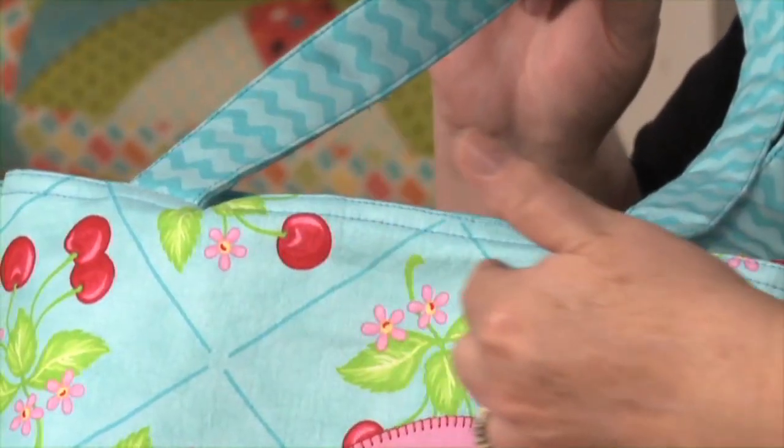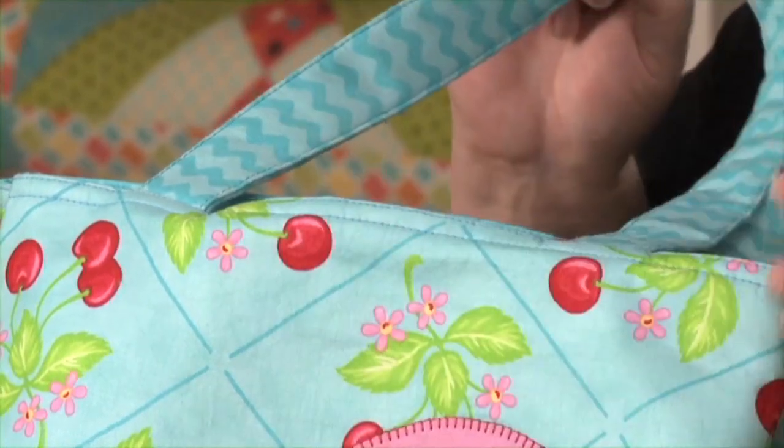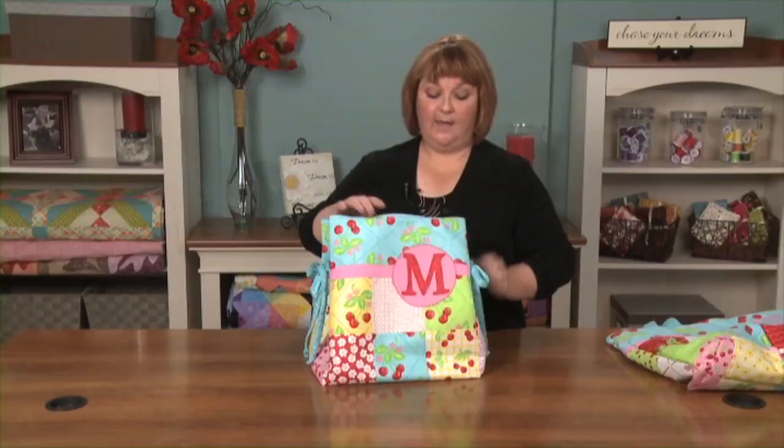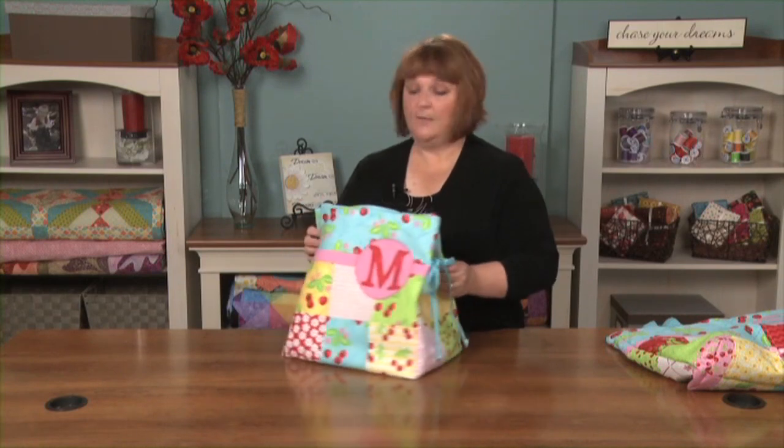This is where we've top stitched around our finished bag — you see it reinforces the handle and gives it a really nice finished look. At this point you can sew your optional ties on the side as well. And that's all there is to making a charm square tote bag. We love these new products — these charm squares and jelly rolls. There are a lot of great patterns out there. They're economical, easy to use, and time savers. So give one a try.